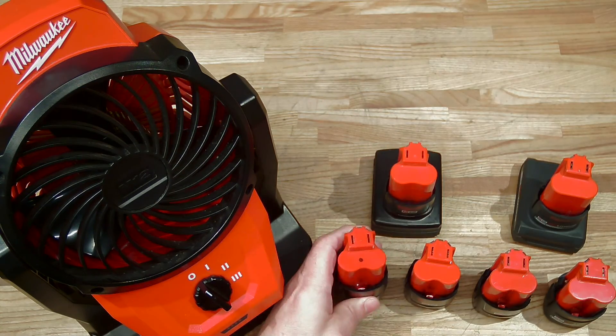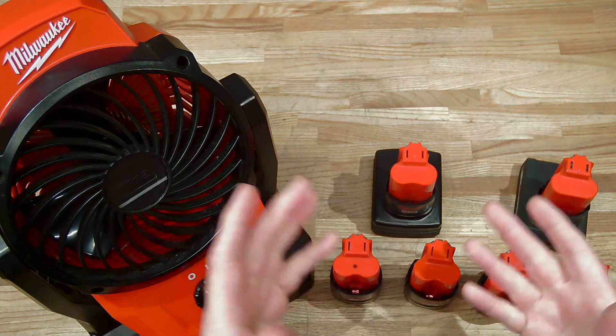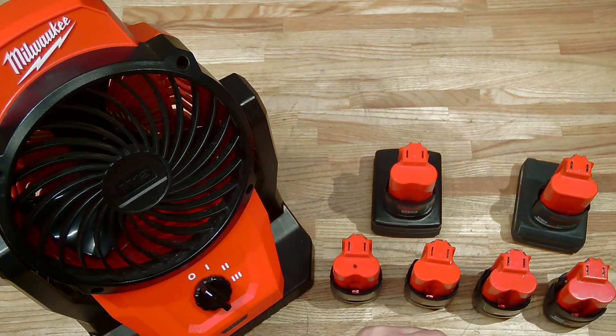I hope that you enjoyed this look at the performance of this tool — how many watts consumed, how much wind it puts out. Thanks for watching. Take care, subscribe, and I'll see you next time. Bye-bye.